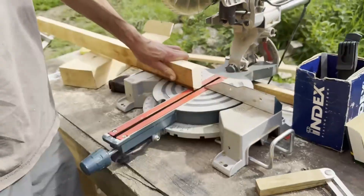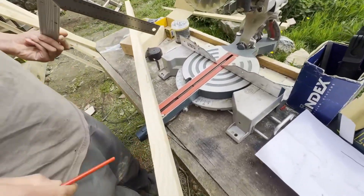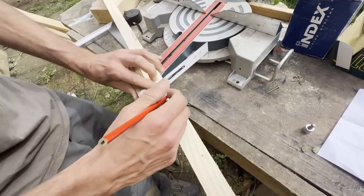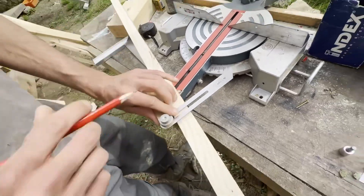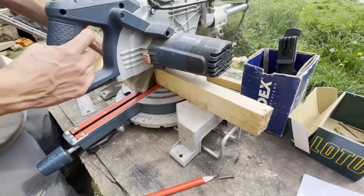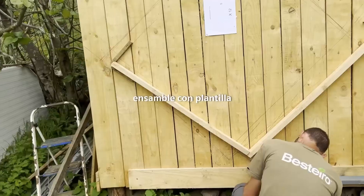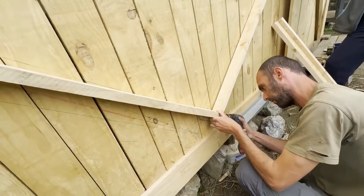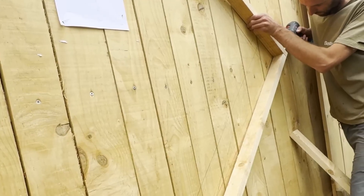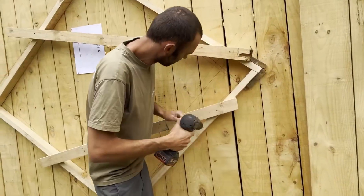Let's do this one. Since it's an angle, the idea is to transfer the length here. That's why I bring it down with the square. It's a process I could skip or do with the template, but to make it extremely precise, it has to be done like this, by hand, without moving the angles, and above all keeping the angle of the miter saw. Here we go.